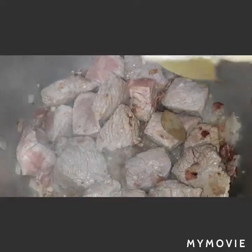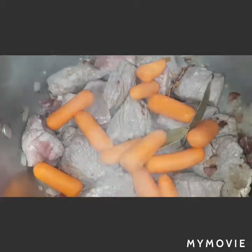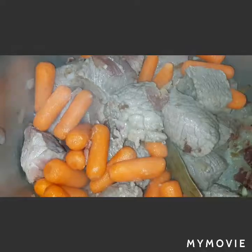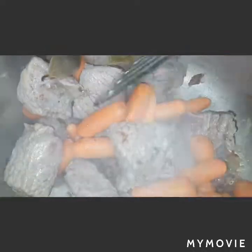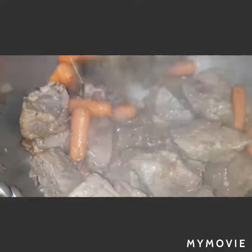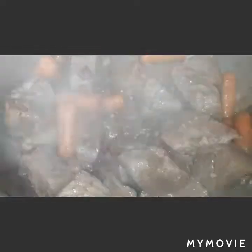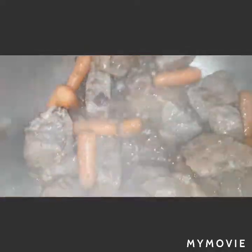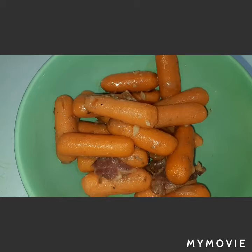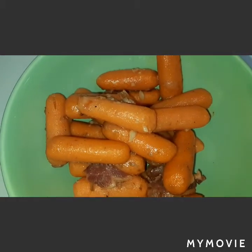We are going to add the bay leaves and our carrots. For now we are going to take off our baby carrots one by one, because if we don't take them off they will be crushed — we will be boiling our beef cubes for almost 2 hours.